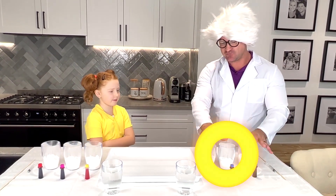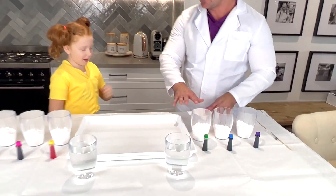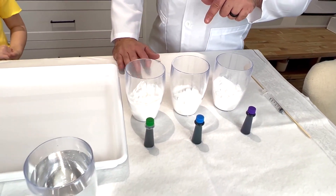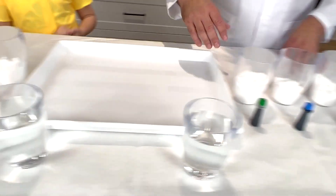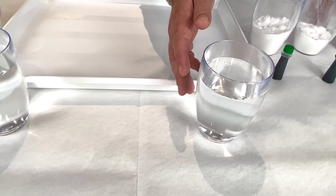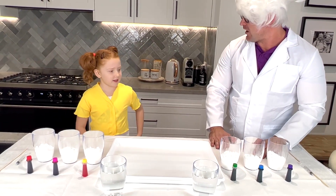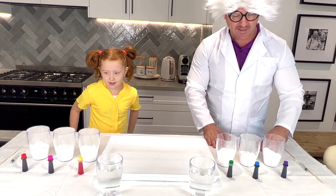So we have in these glasses, we have baking soda. And then we've got some food colouring, all similar to the colours of the rainbow. And then we have our glasses of vinegar. First let's start mixing our colours with our baking soda.